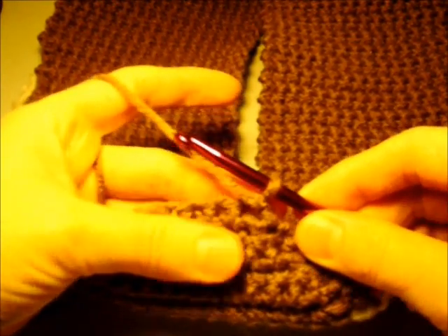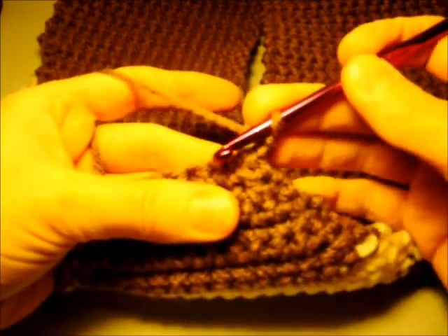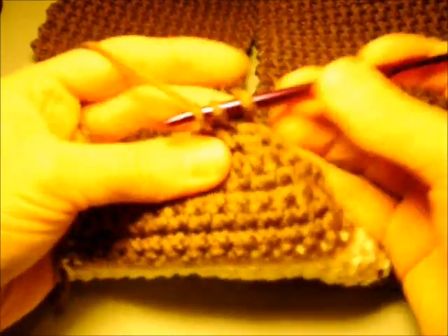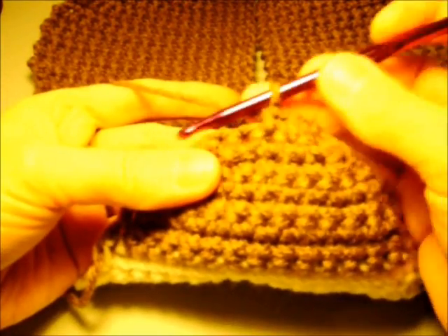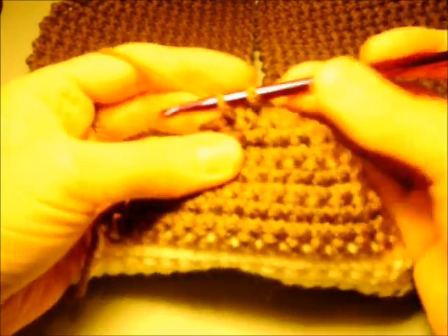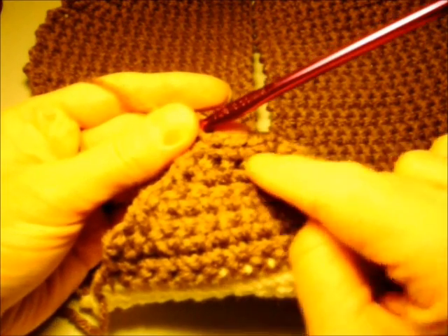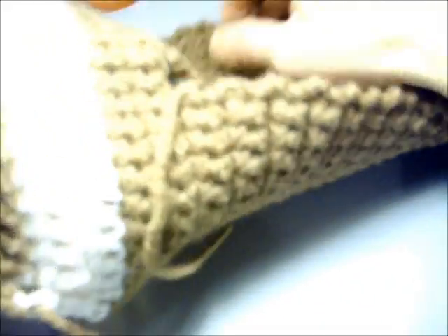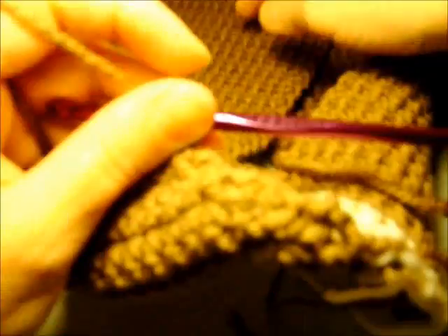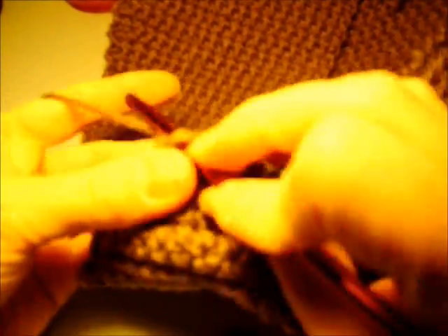We're at row 73 now and we're going to do the last double decrease. Work two single crochets together over the first two stitches, single crochet into the next one, then two single crochets together over the last two stitches — that gives us three stitches. For row 74 we're going to chain one and single crochet in each stitch across: single crochet in the first stitch, the next stitch, and the last stitch.